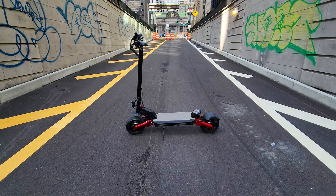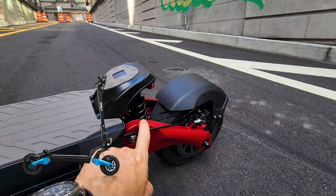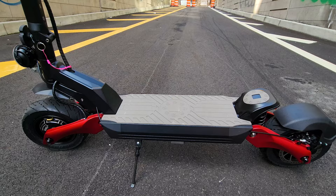Alright guys, so this is the final version of the Eagle One Pro and it's all black. I really like this touch here — it looks so much better. We have red or blue arms in the back or in the front, so you can choose whichever color you like. You can also buy this in the older silver version, but I think black looks so much better.